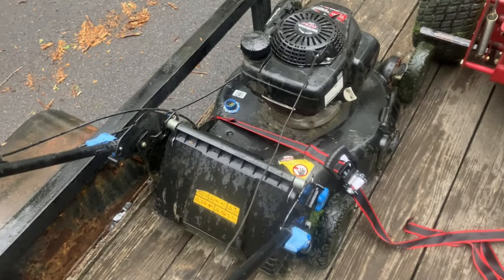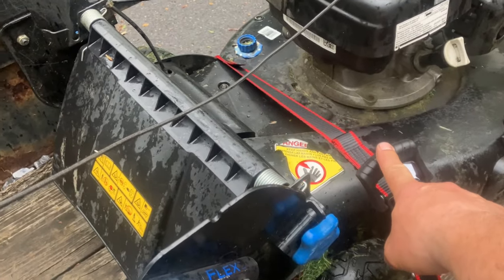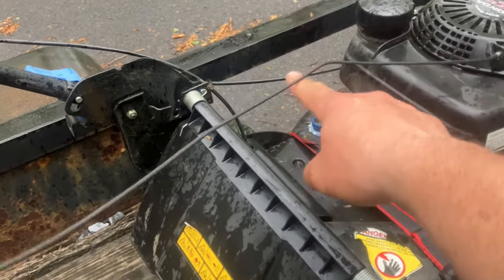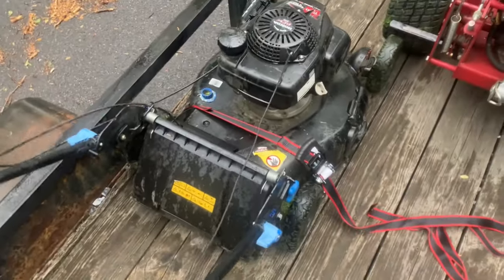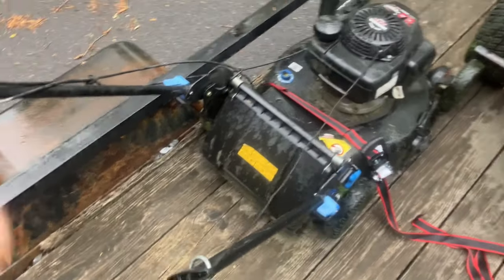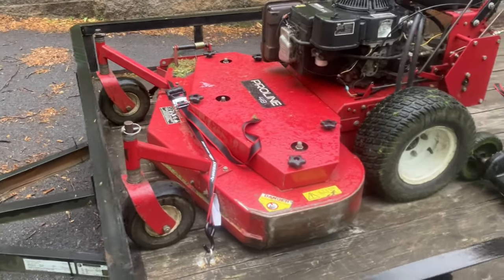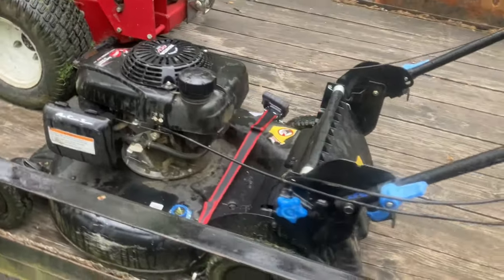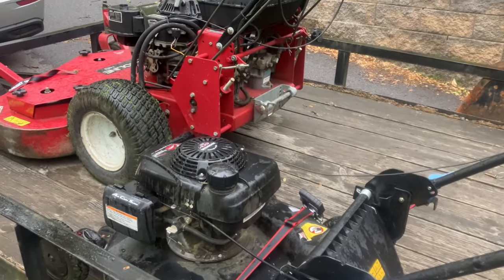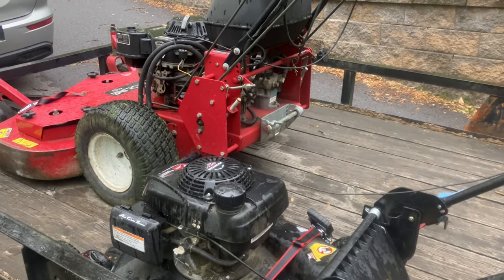We got them both strapped down pretty good. Here's a tip: the ratchet had to be on the right side — when we tried to do it on the other side we couldn't crank it because of the frame rail, so keep that in mind. And she's secure. There you have it — putting in some d-rings, strapping down some lawn equipment, making sure it's safe to go down the road, or safe-ish. Appreciate you watching, thanks for being here, hit that like button and keep watching.